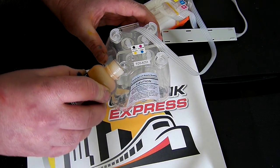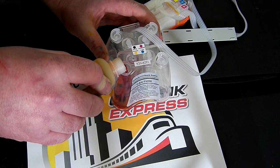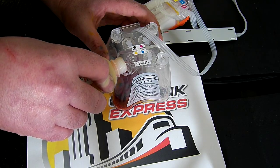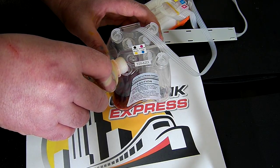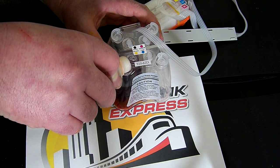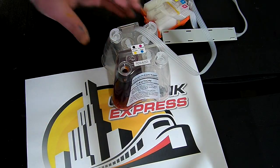I'm going to slowly pour the ink in — I'm going to pour it all in. This reservoir holds 100ml.